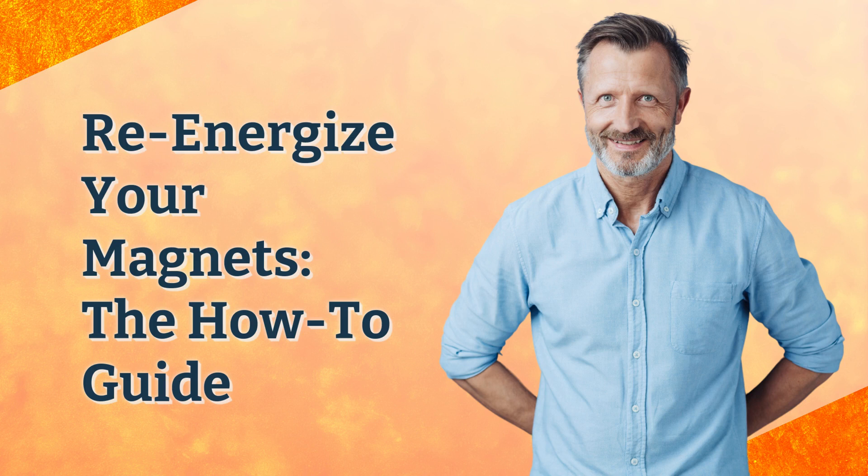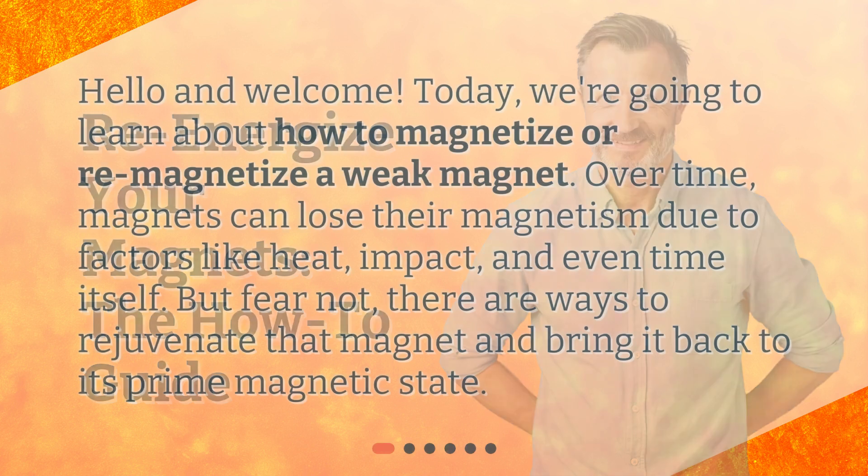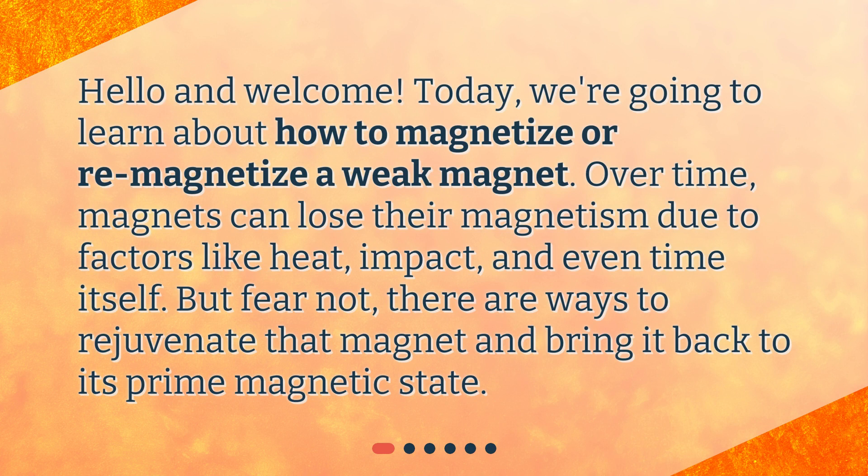Re-Energize Your Magnets: The How-to Guide. Hello and welcome. Today, we're going to learn about how to magnetize or re-magnetize a weak magnet.